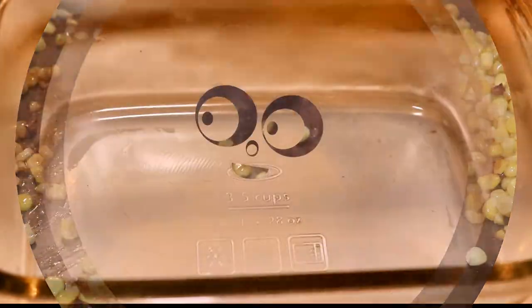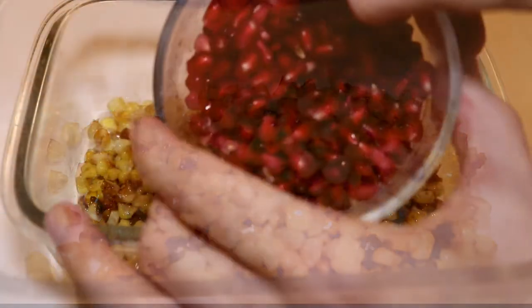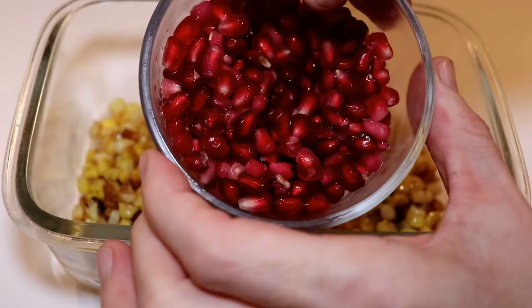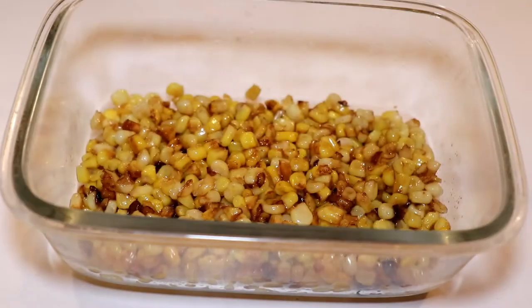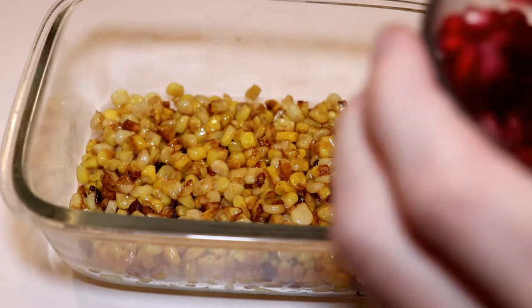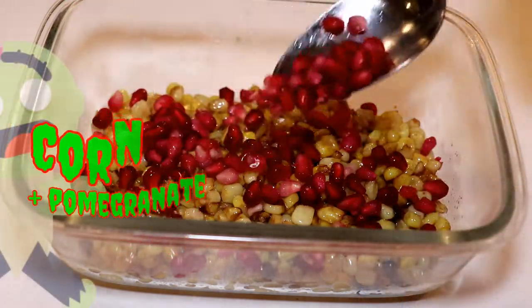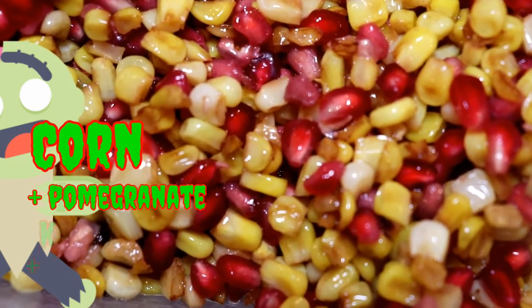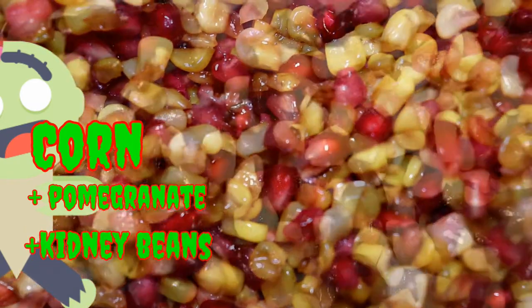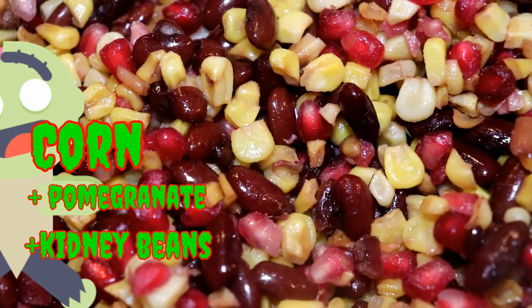Transfer the corn to a container — pro tip, just reuse the container you had the beans in earlier. We're going to add some arils from a pomegranate, or the seeds of a pomegranate. There's a link showing how to remove seeds from a pomegranate. With our kidney beans cooled, we now add them to the mix. So with kidney beans and corn, we have a nice earthiness, a sweetness, and tanginess from the pomegranate.